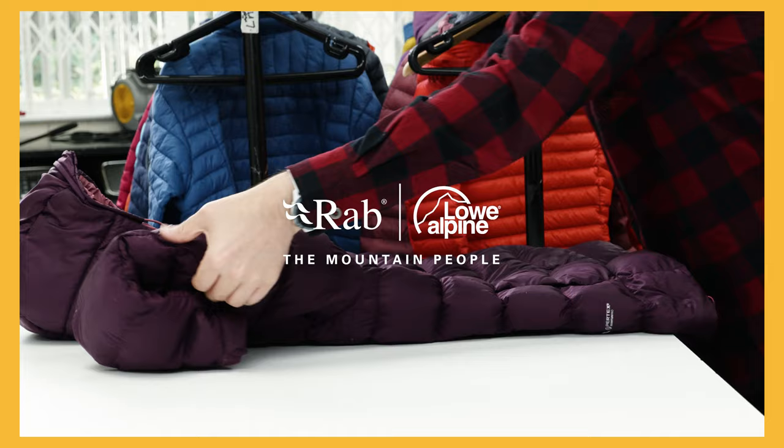If you've got any questions, reach out to our team through the help link on our website. And remember, the Service Centre is always here to help you keep your gear going for as long as possible.